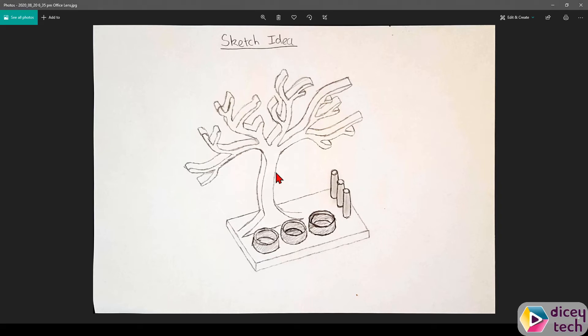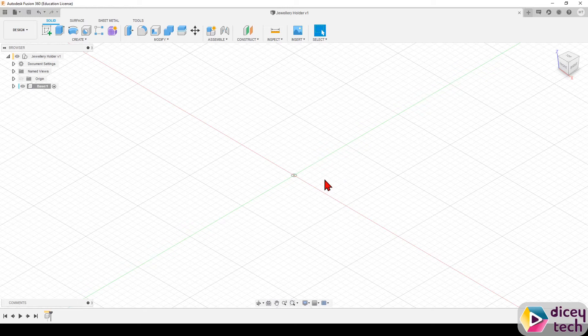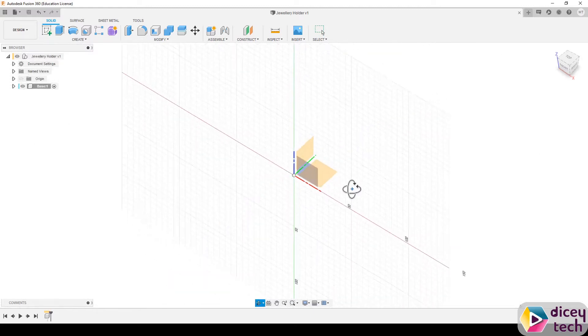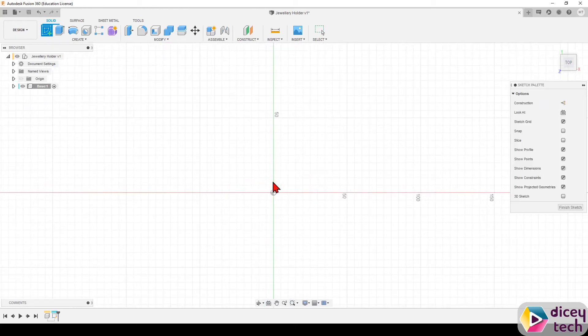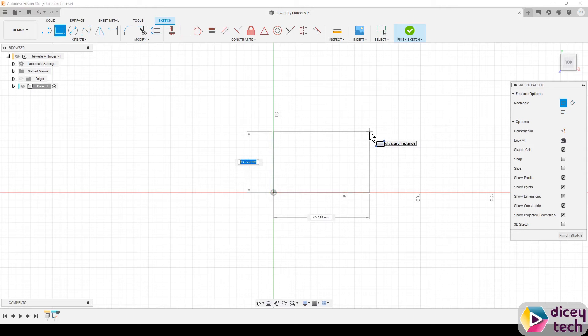First we're going to be making the base, so have that in front of you. Go to Create Sketch, select the bottom plane — the horizontal one — so you see the top view. Then select the two-point rectangle, select the origin, drag it to the right, and make it 70 by 120, then press Enter.